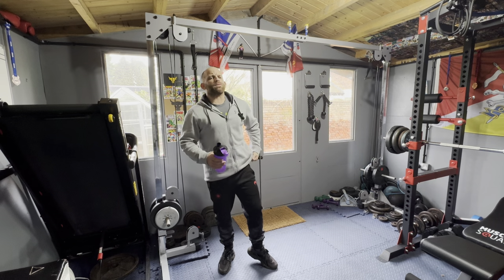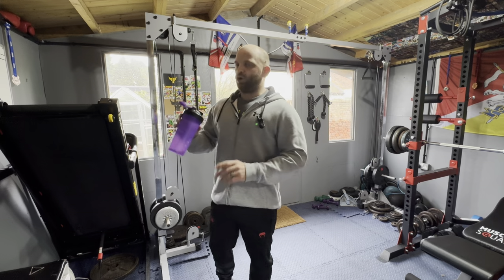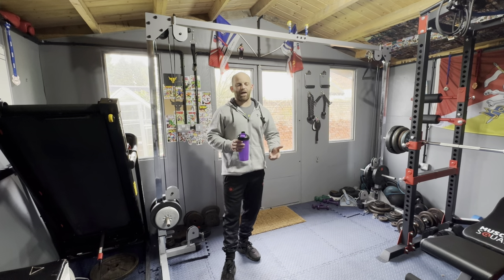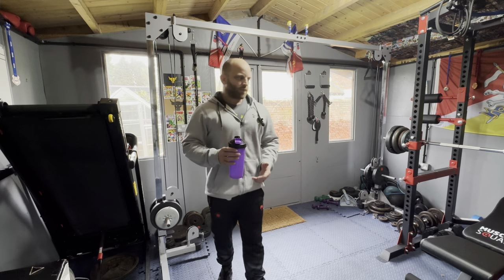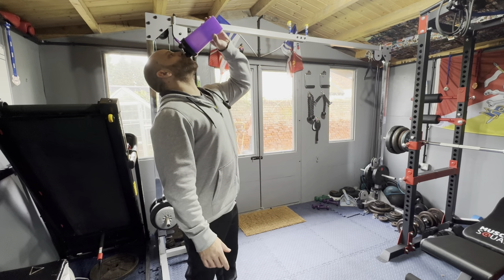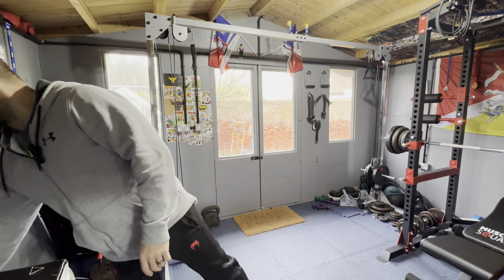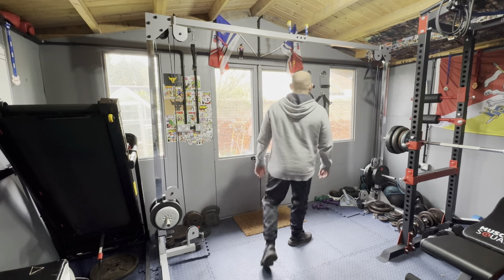The knowledge about hustle, working hard, being dedicated, thinking about the future, planning, goal setting — it'd be amazing. Anyway, last set of these — got a bit off on a tangent there.